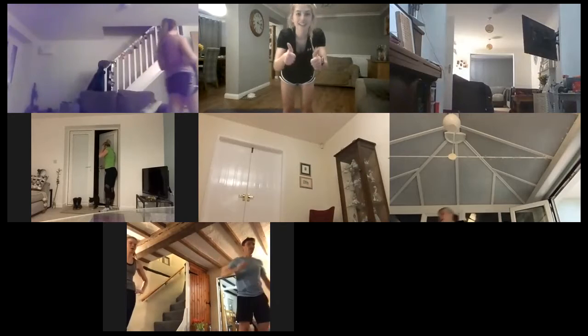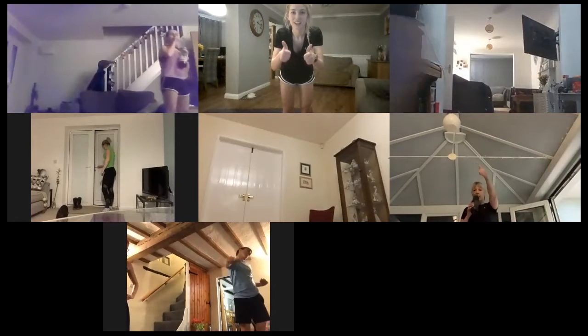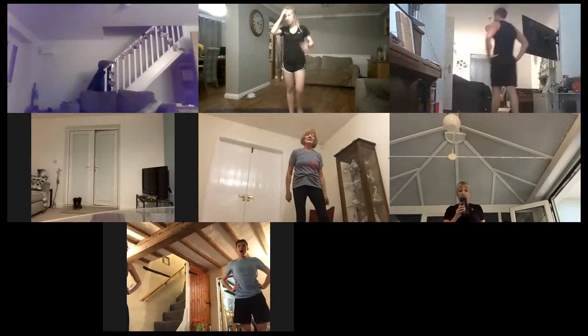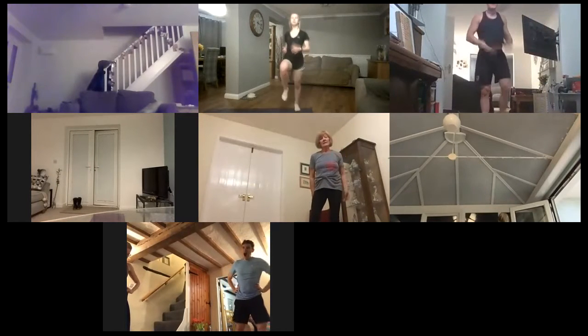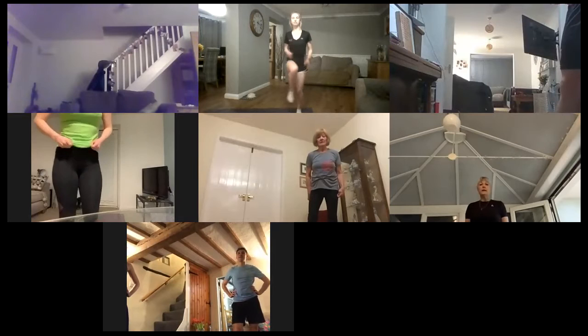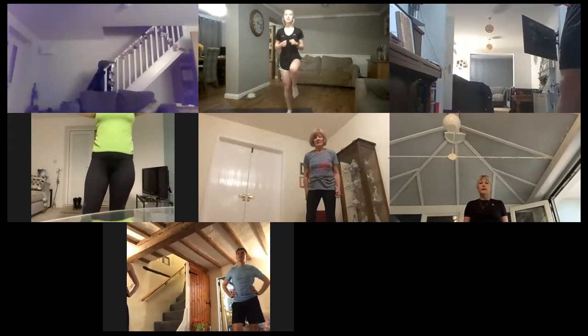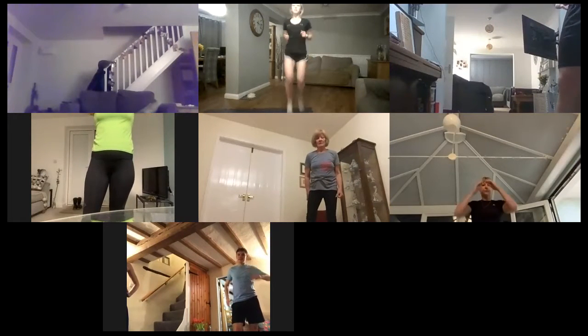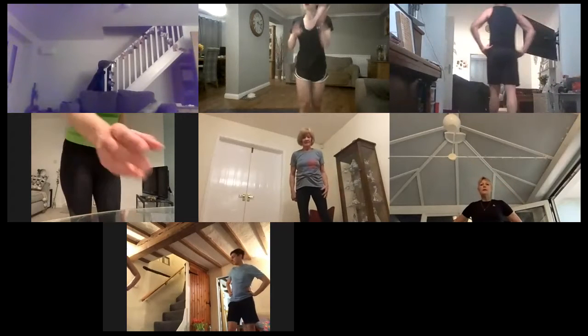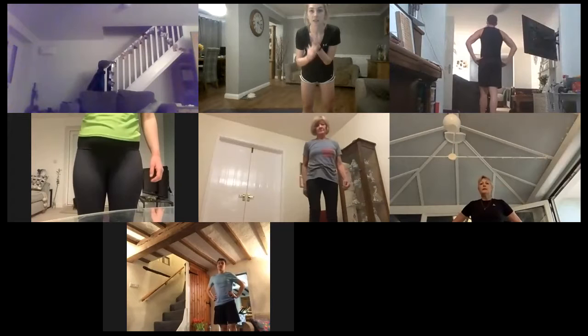Are we all okay? Okay good. So the next pairing: the first one is high knees, and then we're pairing it with three high knees and then stopping on one leg. So one, two, three — stop on one leg. One, two, three — stop on one leg. So high knees, and then high knees with that stop.